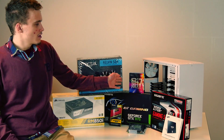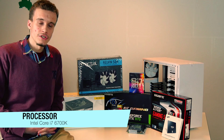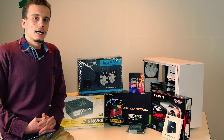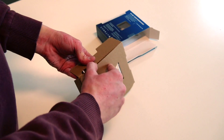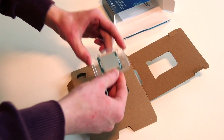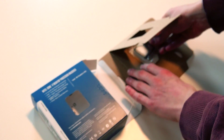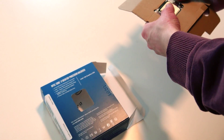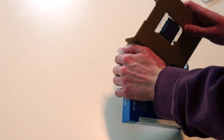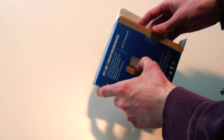Next we have the sixth generation Intel Core i7-6700K, which is the unlocked version. This is the newest generation of Intel processors and it runs on socket LGA 1151. I will just remove it from the carton but I will not remove it from the plastic casing because we will be installing this processor in our next video. It's a quad core but it runs on 8 threads. The base frequency of the CPU is 4 GHz but on turbo boost it's running up to 4.2 GHz. The unlocked version leaves us with plenty of space for overclocking, which we will see in our next video.